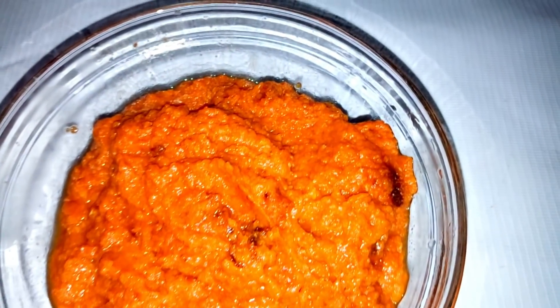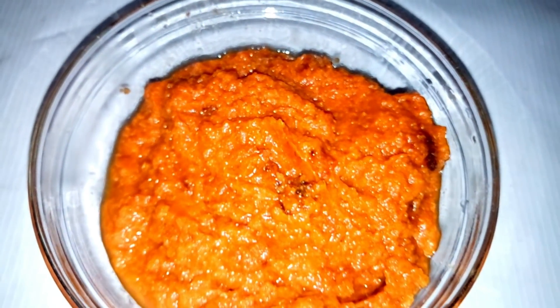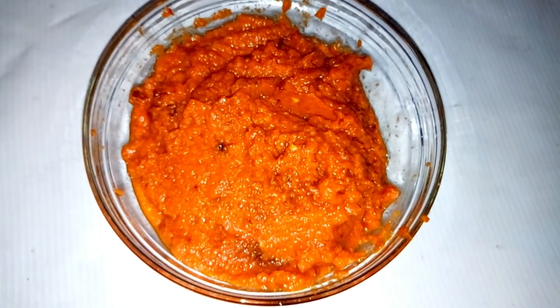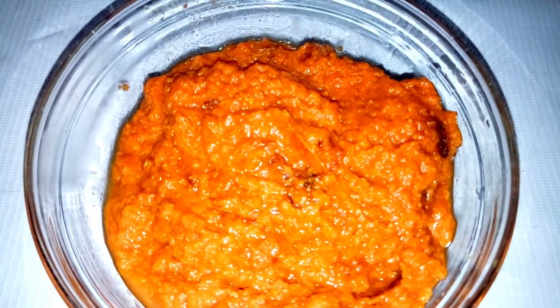I'm going to show you all the ingredients that you can use in making this tomato paste. This tomato paste can be stored in the refrigerator and can last as long as you store it properly. Keep watching as I show you all the ingredients.